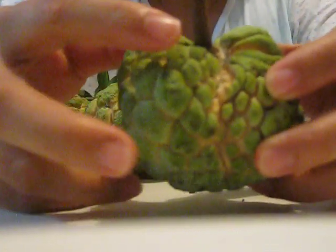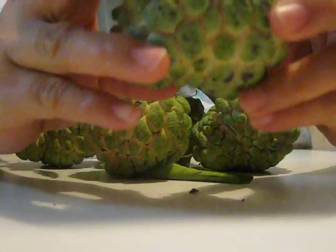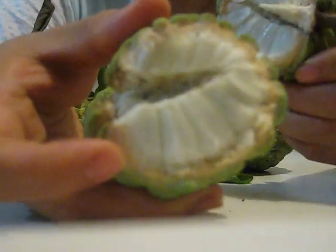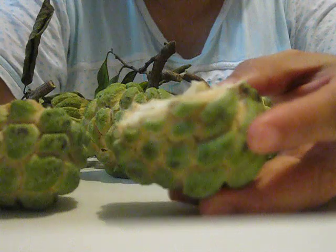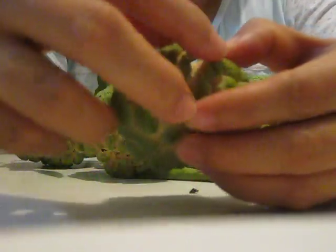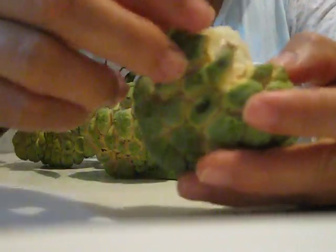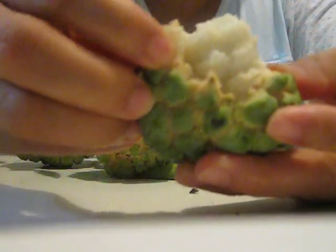Let's try one of them now. When it's ready to eat, you just pull it apart like this — look at this one — and remove this part. Then you just peel the skin. The outside is like alligator skin, but look at the inside.